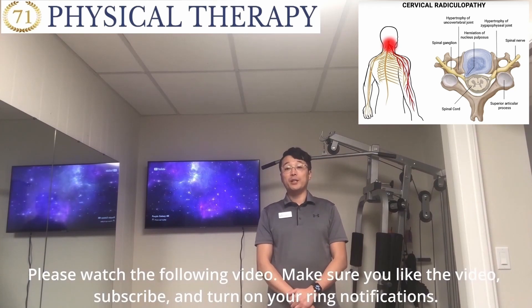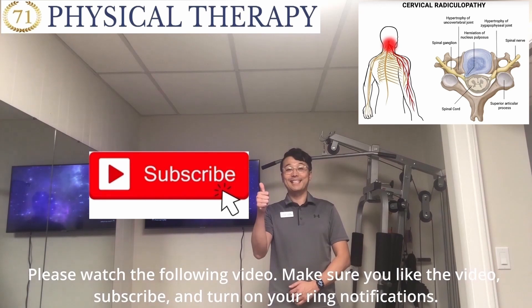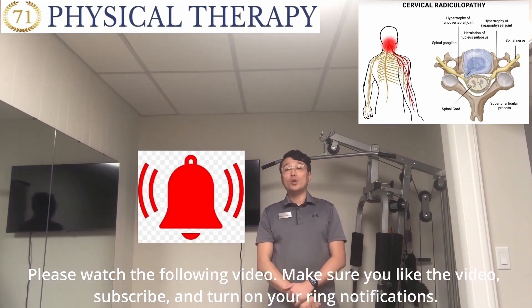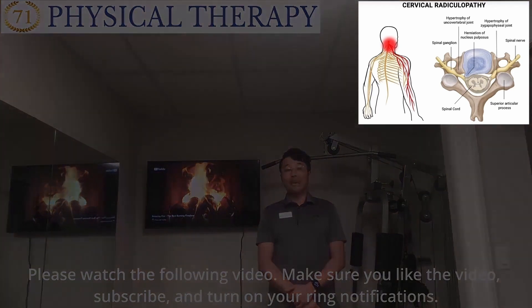Please watch the following video. Make sure you like the video, thumbs up, subscribe, and turn on your ring notification. Have a beautiful day. See you again.